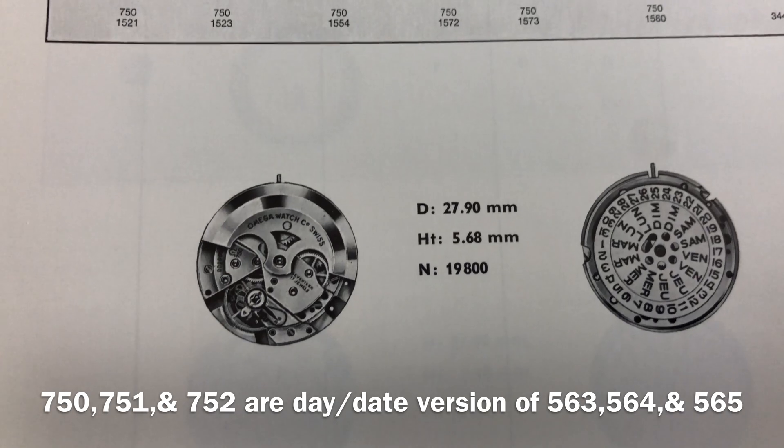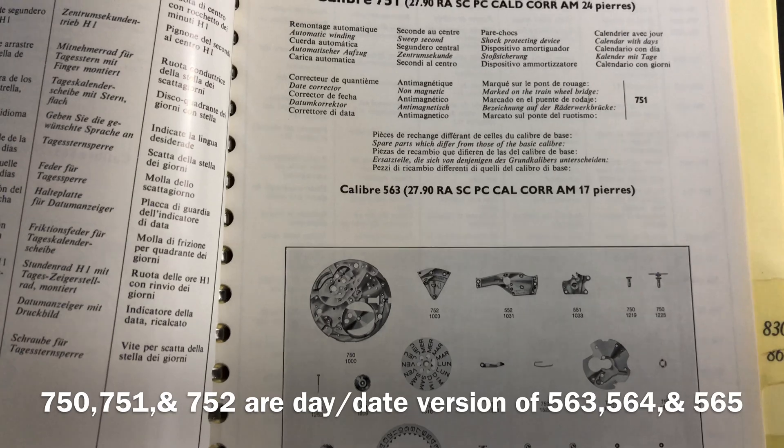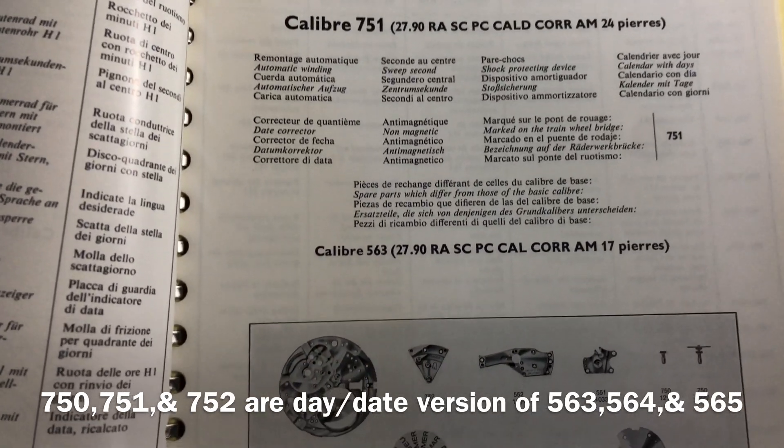Once again, the sweep second pinion, cannon pinion, center wheel, and hour wheel will need to be taller or longer to compensate for the extra day feature added on.